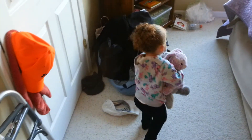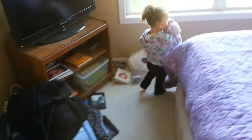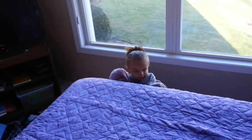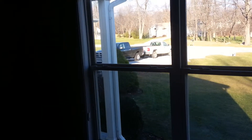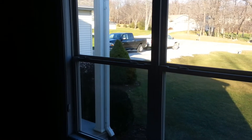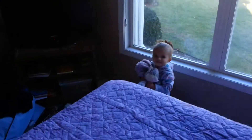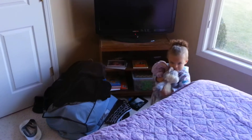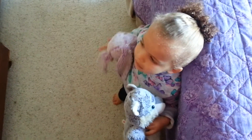Uh oh. Who do we have here? Bunny and Wolf? Oh. Hey. Beautiful.